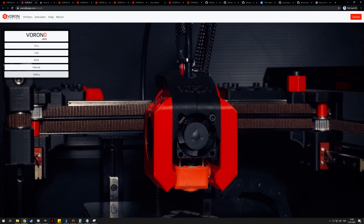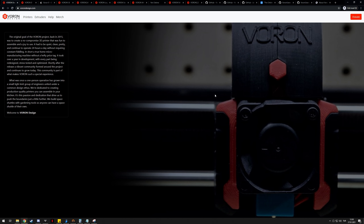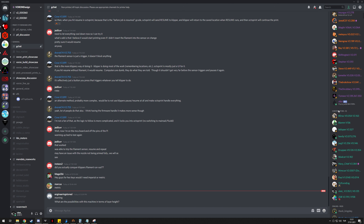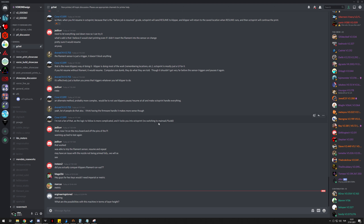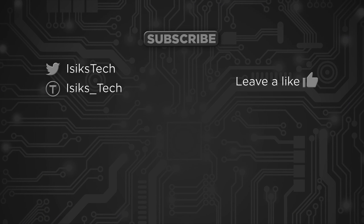That's it for this video. I hope this was helpful when it comes to choosing the 3D printer to build. If you do decide to build a Voron, definitely join the Voron Discord — there's a really helpful community with over 2,000 people online at any given time. If you have any problems or questions, you can ask for help there. And if you actually end up building a Voron, definitely get a serial number — it's definitely worth it, especially if you're on the Discord server. I hope you found this helpful; if you did, please give me a like. Thanks for watching.